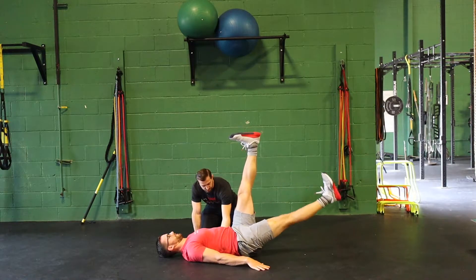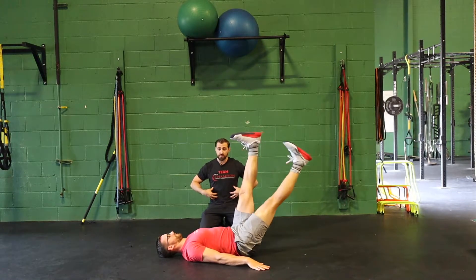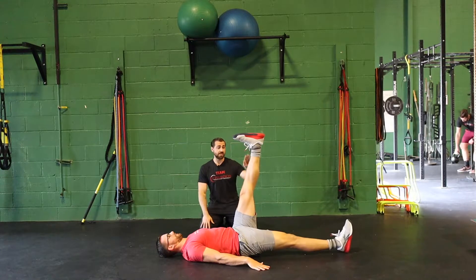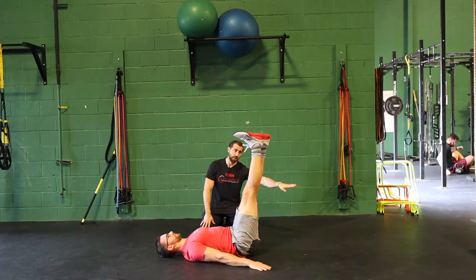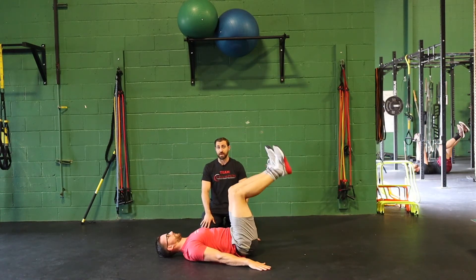We want to make sure that the spine stays in a nice neutral position. As Kiefer is doing this, it's a great exercise to strengthen the core. The other thing about this exercise that's great is as Kiefer lowers his leg all the way down to the floor, it's going to lengthen the hamstring on this side. So it ends up being a good eccentric mobility drill for the hamstrings.